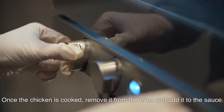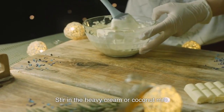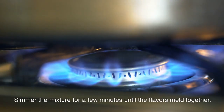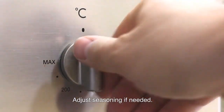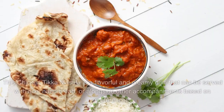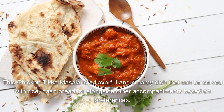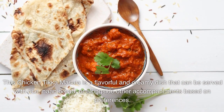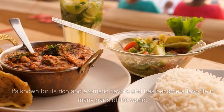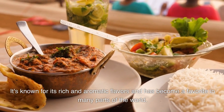Once the chicken is cooked, remove it from the oven and add it to the sauce. Stir in the heavy cream or coconut milk. Simmer the mixture for a few minutes until the flavors meld together. Adjust seasoning if needed. Garnish with chopped cilantro if desired. This Chicken Tikka Masala is a flavorful and creamy dish that can be served with rice, naan bread, or alongside other accompaniments based on preferences. It's known for its rich and aromatic flavors and has become a favorite in many parts of the world.